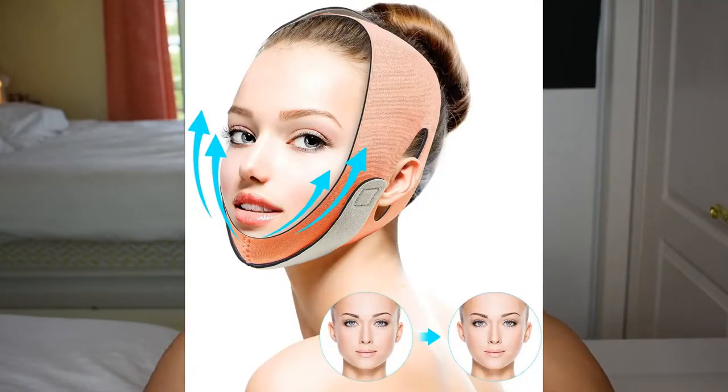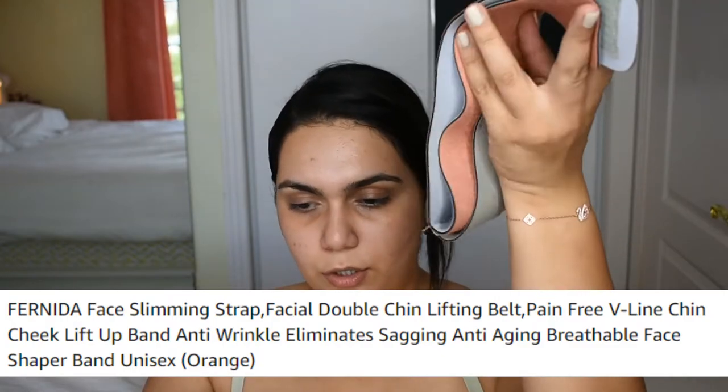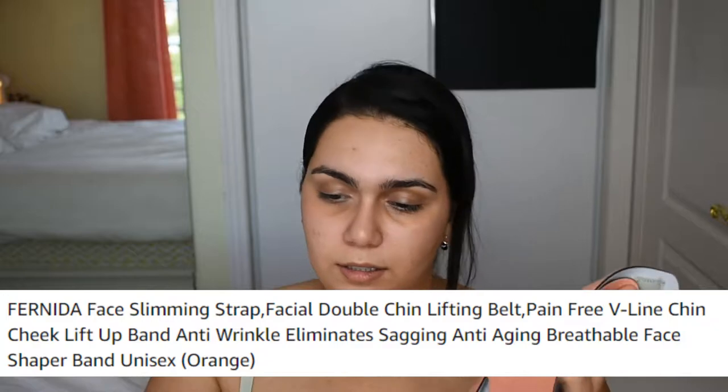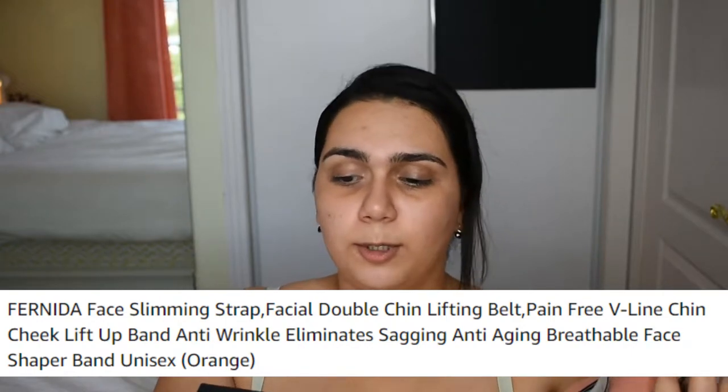And this other one is supposed to be a wrap where you basically wrap yourself, and you can do this at any time. Let's see what this one is supposed to do. It's a face slimming strap — facial double chin lifting belt, pain-free V-line chin cheek lift, anti-wrinkle, eliminates sagging, anti-aging, breathable face shaper band.